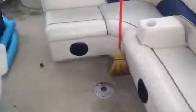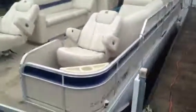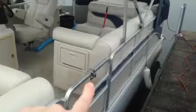You've got two speakers in the rear and another two speakers in the front consoles, plus cup holders everywhere. It's just a nice clean pontoon. Tri-toons are really hard to come by, so I don't anticipate this one lasting very long — especially the way it's priced. You can also see a little mount for a grill.